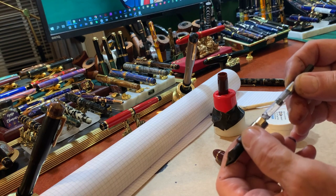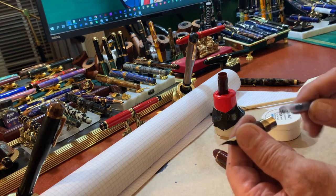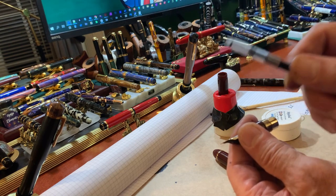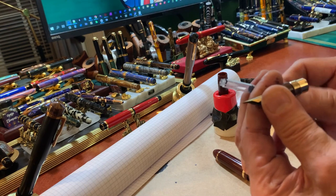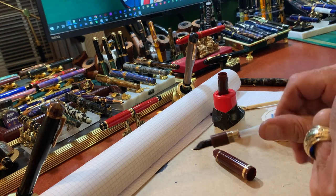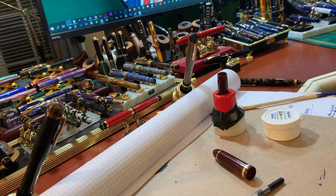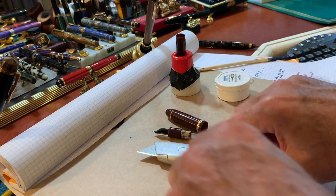There are some people saying you're going to corrode the metal. I'm not sure that's true — it hasn't been my experience — but there's a solution. I'm going to sacrifice this Jinhao converter. It works fine but I've got plenty of them. So I'm going to plug this back in so the converter is where it should be. And now I'm going to take a box cutter.